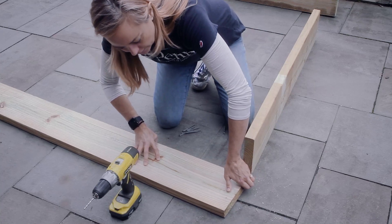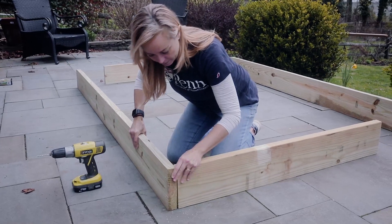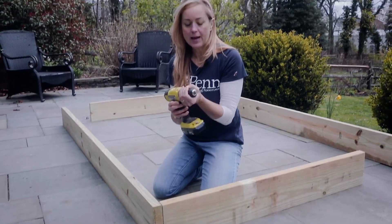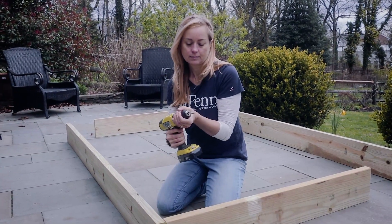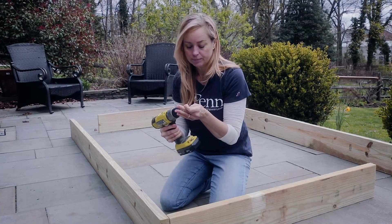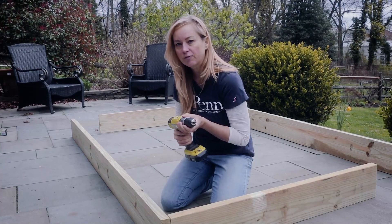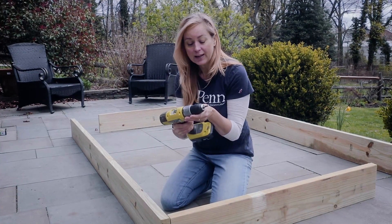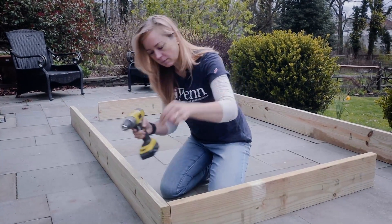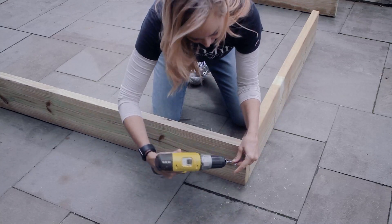Turn this piece on its side so that your holes line up with the end of the other piece, then switch your drill bit out and put the Phillips head tip in. Take your three-inch screws, put them into the holes that you just pre-drilled, and screw those in.